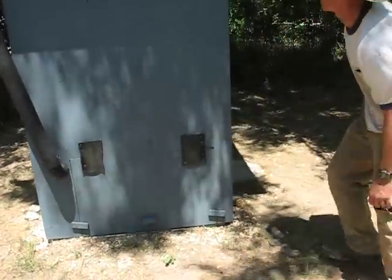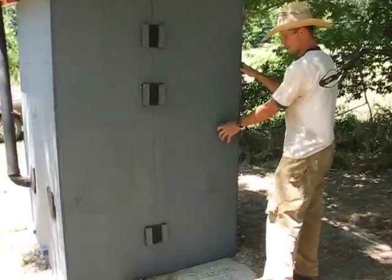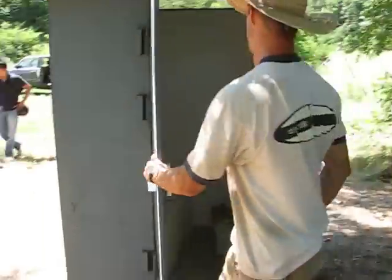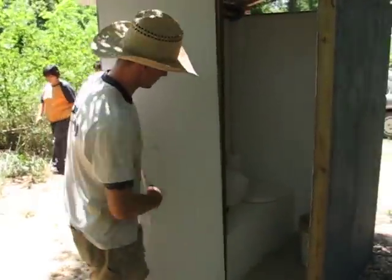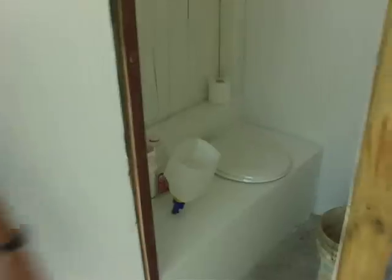Over here we've got our door made with our tire hinges, so it just swings here. Inside, as you're able to see, we've got a toilet seat there, and that's going to be where the solid waste goes.